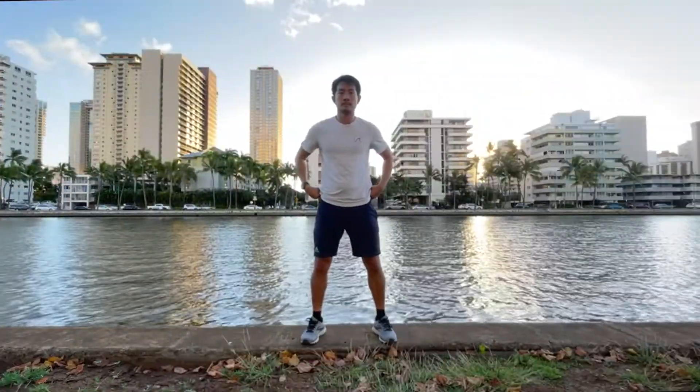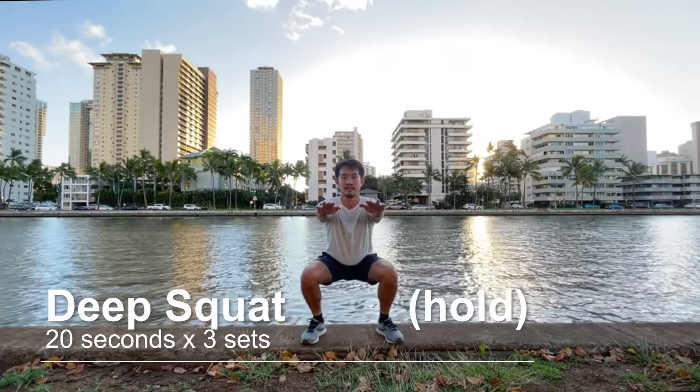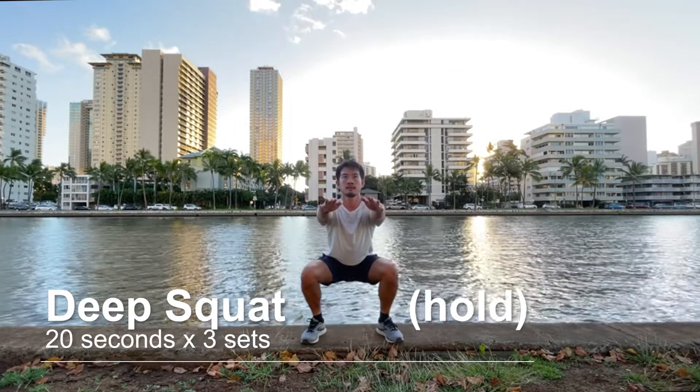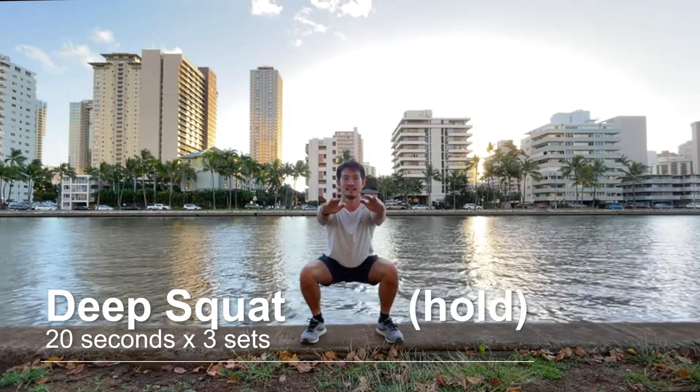Last exercise is Deep Squat Hold. Stand about shoulder apart, weight on your heels and lower yourself down till your hips go below your knees. And hold it in this position. The goal is to be able to do it 20 seconds, 3 sets.